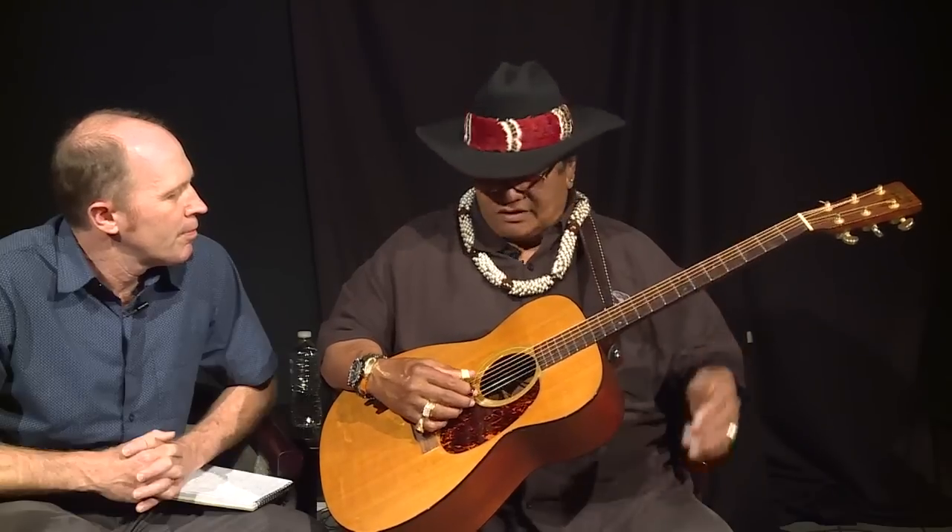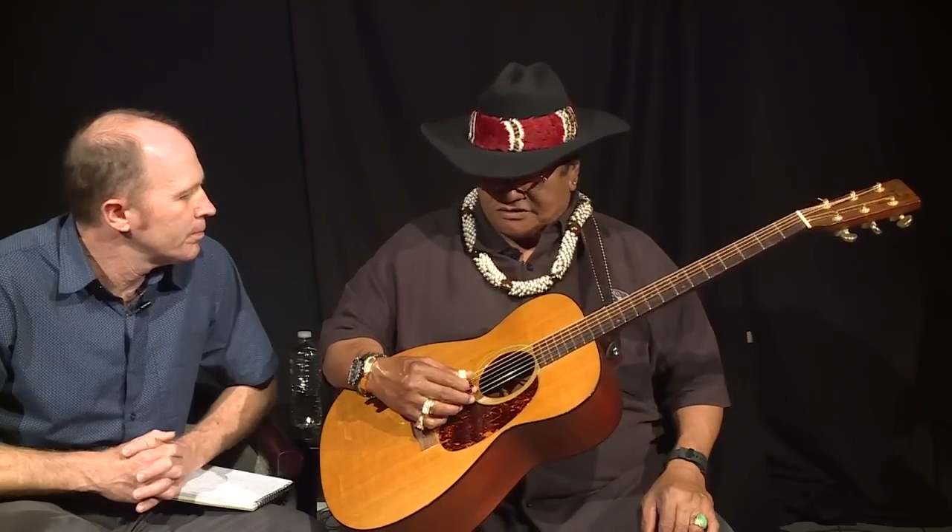On standard tuning you have to hold a G chord like this, but with taro patch tuning I don't have to — I just strum open. That's what's great about retuning the guitar — we call this the taro patch tuning. The technique of playing this style is that the thumb does all the bass notes, and then the fingers do all the melody chords. You have the bass going steady while the fingers are doing all the melody.